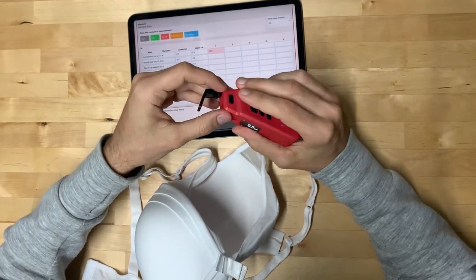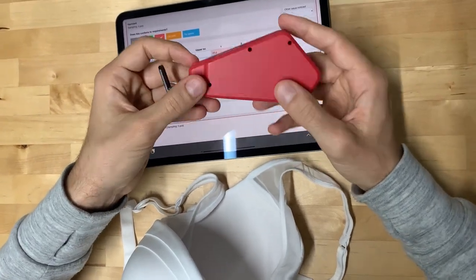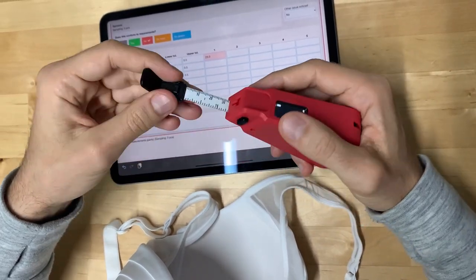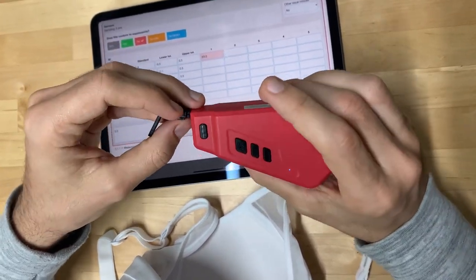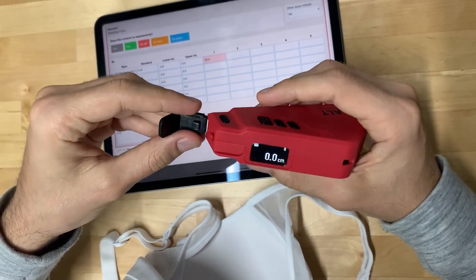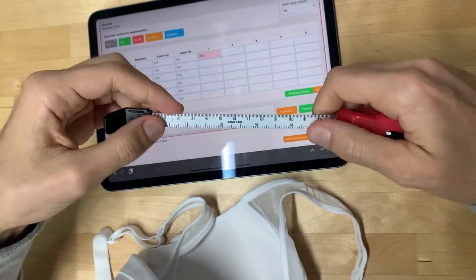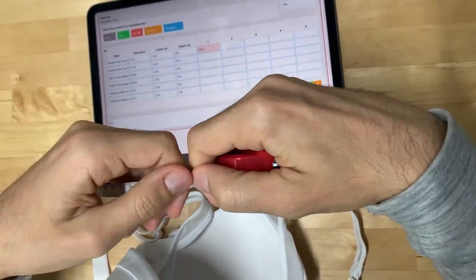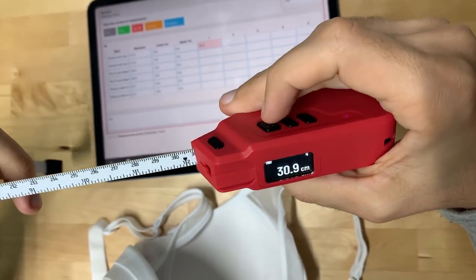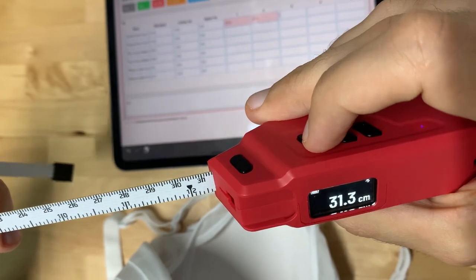It takes a little getting used to in the hand because it's a little big, but the nice thing is the battery and the tape inside can be replaced, so it's an investment that doesn't have to be thrown away every six months or every year. It also self-calibrates, which is nice. The hand feel is really the same as a normal tape — you just click and the measurement is sent directly to the app.